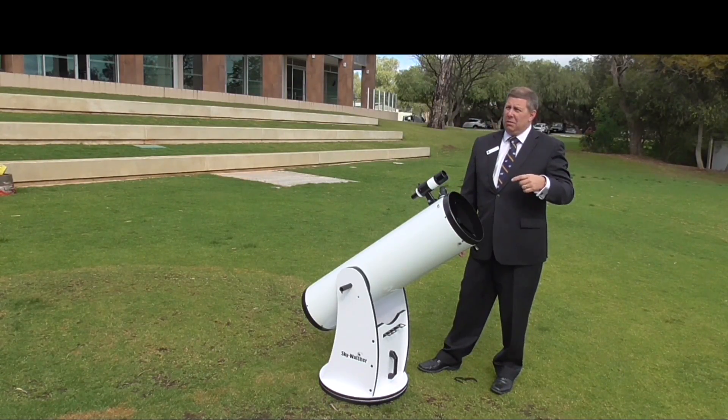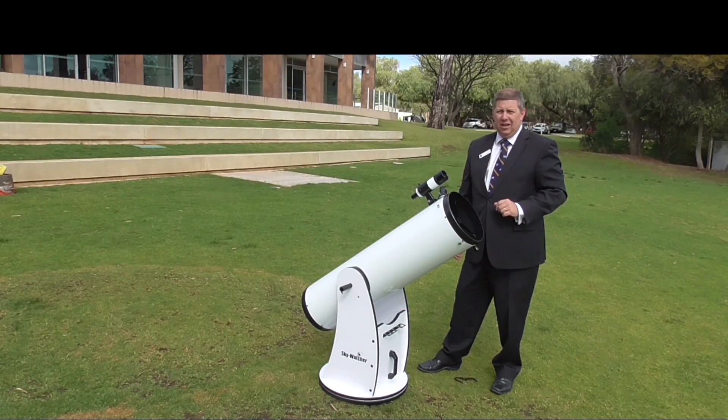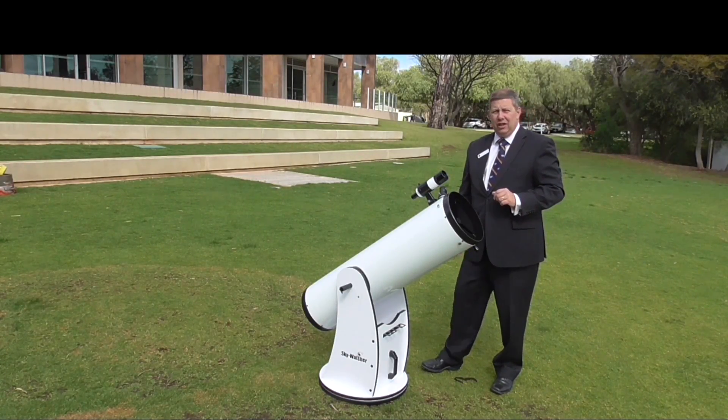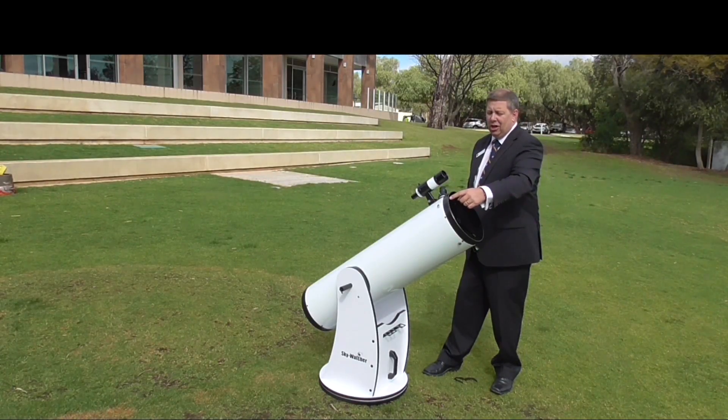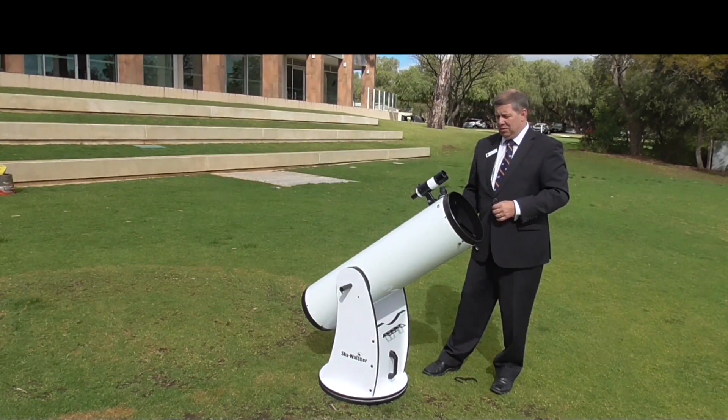If you're looking at close objects, they're going to be moving through your focus point quite quickly. Work out which way they're moving, then move the telescope so the object is going to come in from one side and go all the way across — that will give you the longest time to look at it.